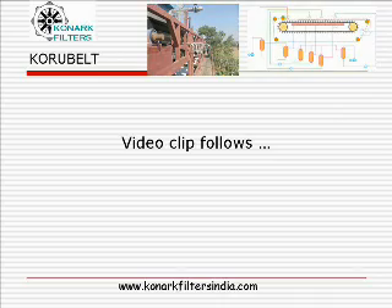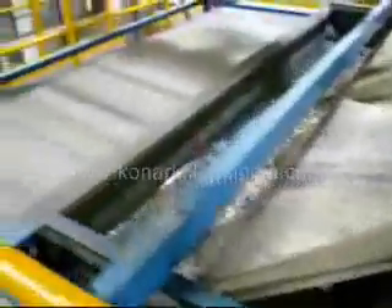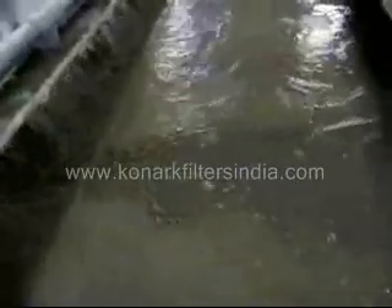Let us take a look at the video clip. Feed, mother liquor filtration, cake washing, and wash liquid filtration.